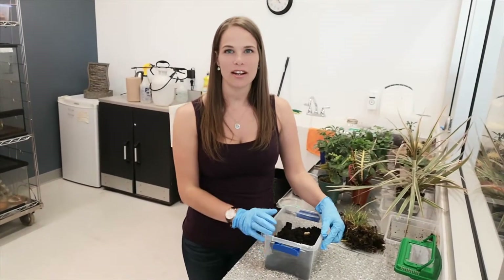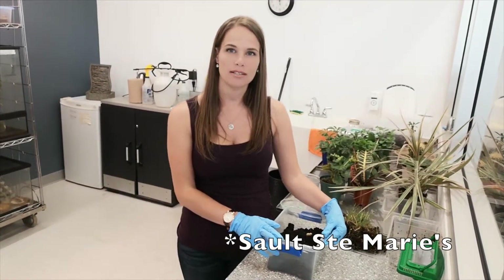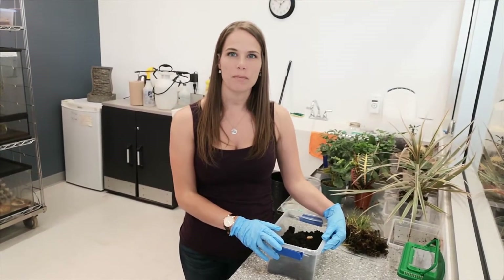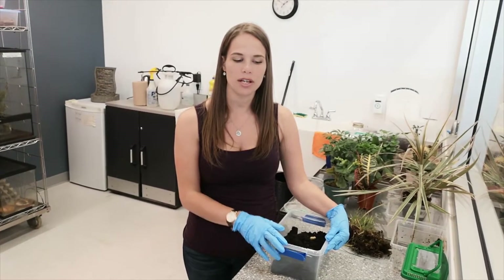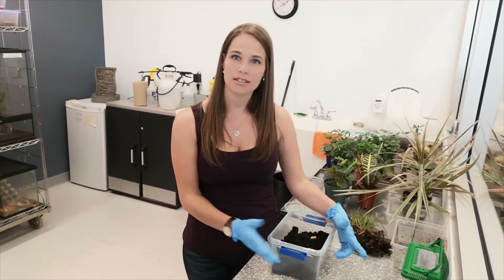Hey everyone, Jessica here at Entomica, Canada's only insectarium located inside the Bush Plain Museum here in Sault Ste. Marie. For this week's episode of Meet a Bug, Eat a Bug, Make a Bug, we are featuring the North American June Beetle, also known as Junebug.